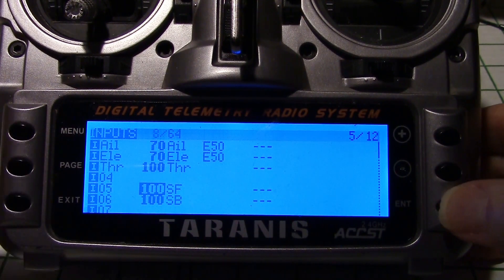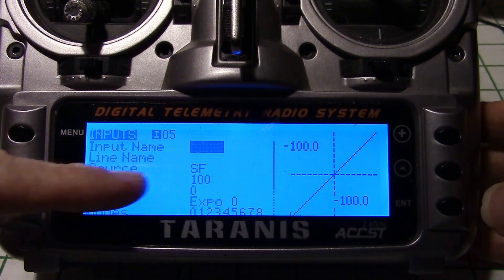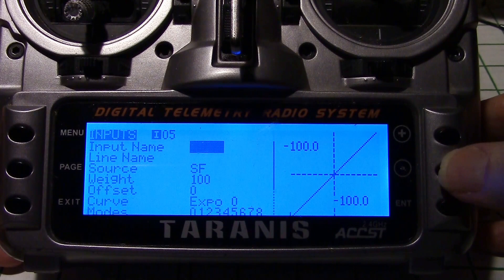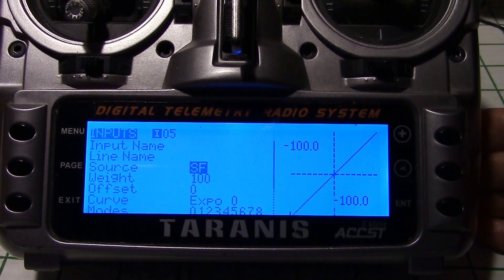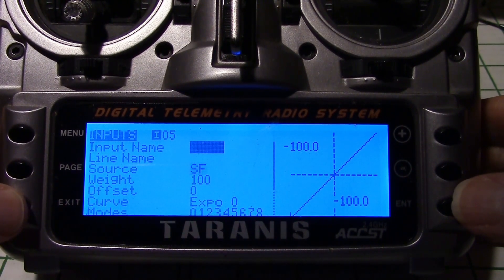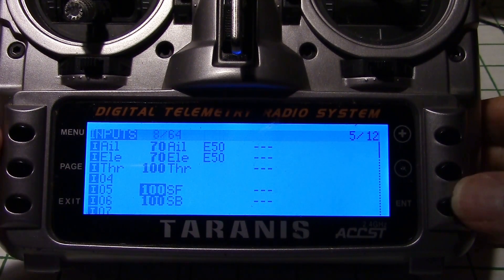Let's go in and take a look. The only thing I change in each one is just the source. All I had to do was highlight that, press enter, and then flip the switch that I want to use. In this case it's SF. Then go ahead and exit out of it. And I did that for SB as well, which is the three position switch.